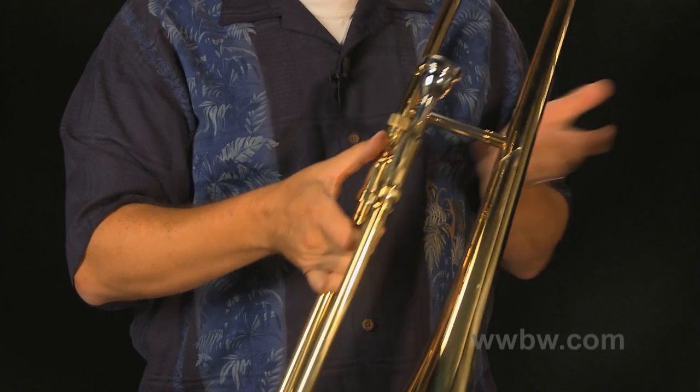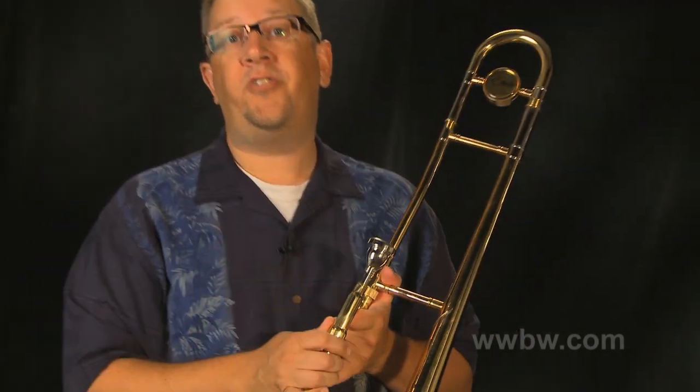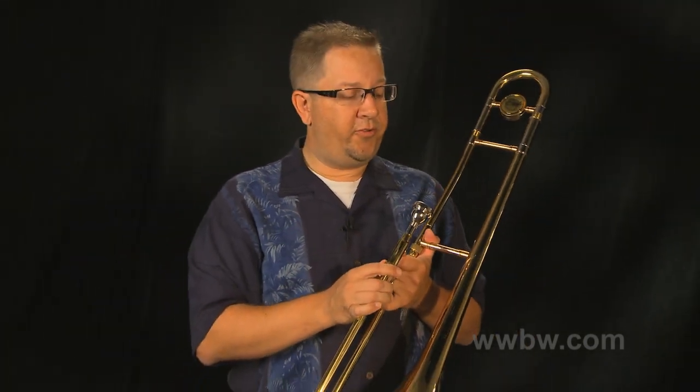Slide feels great right out of the case. The instrument comes complete with a mouthpiece and a hard shell heavy-duty case. Great for student use. The Etude student trombone — definitely recommend it.